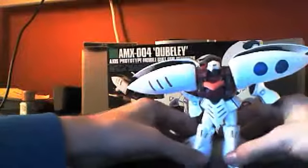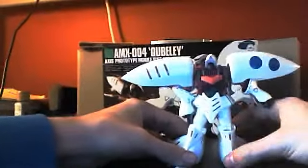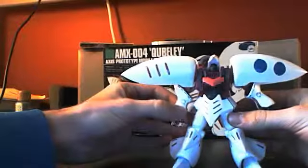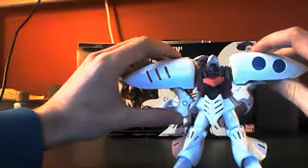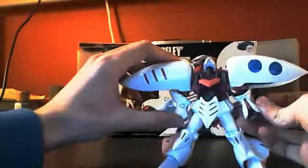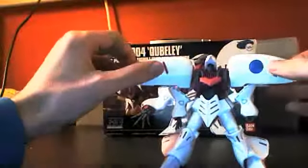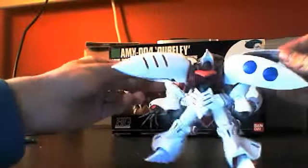It does have kind of a transformation mode — I wouldn't really call it a transformation — but basically you can tuck the arms up into the shoulder pads and make it look like it's flying. I don't really do that, but it's kind of cool. These wings can get into some pretty crazy positions; they pretty much do whatever you want.